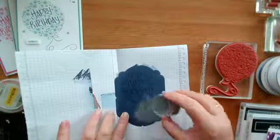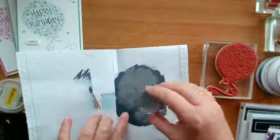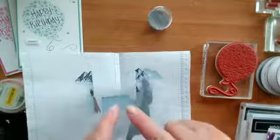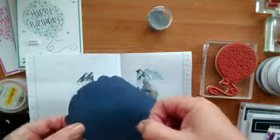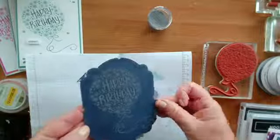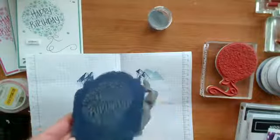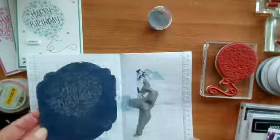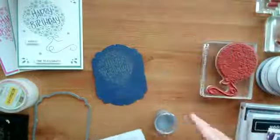I'm going to tip it onto the stamped image, making sure it's nicely covered. Then I'm just flicking it from the back to get rid of any excess. Hopefully you can see that is now a sort of dull grey colour — that's because it's got the silver embossing powder sitting on top of the Versamark. I'm just going to pour this back into the container and put the lid on so I don't tip it over.